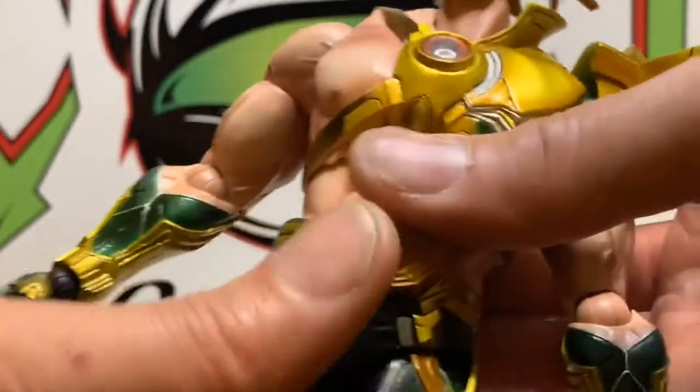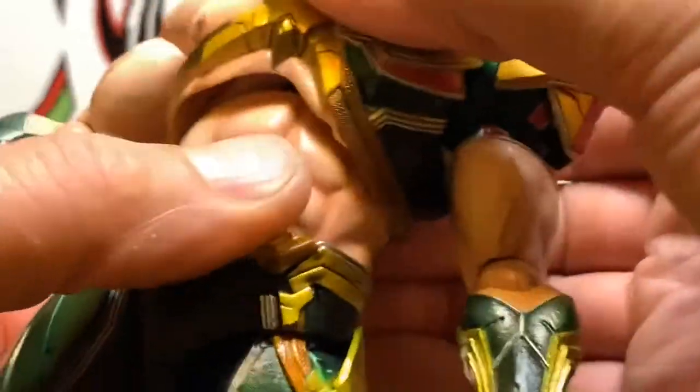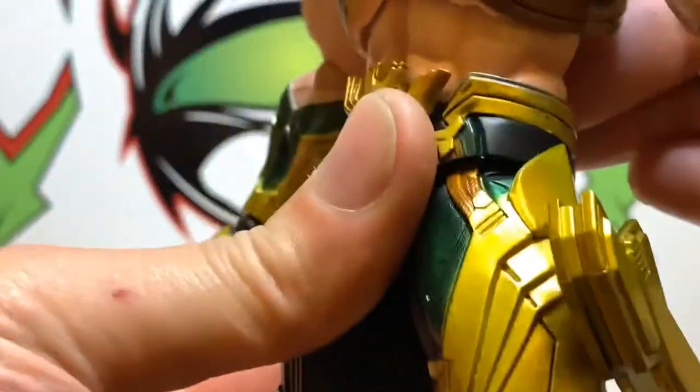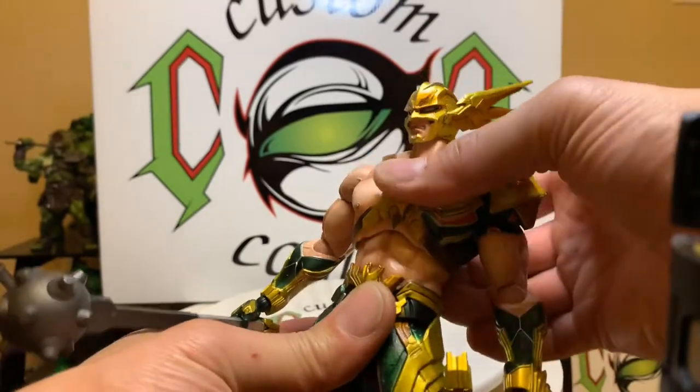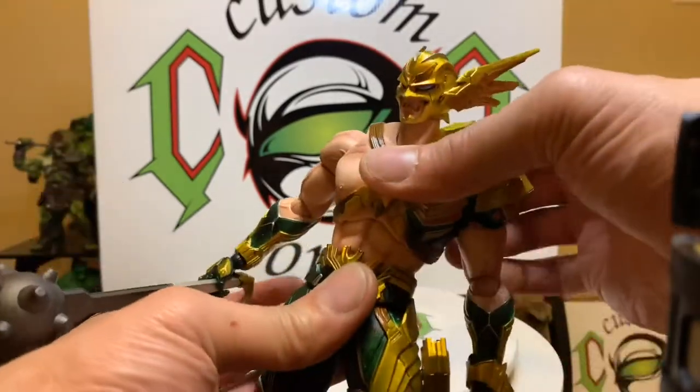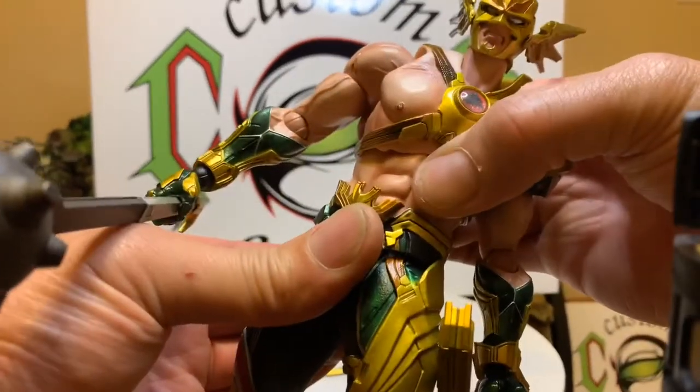He has an upper torso and you can twist that all kinds of ways, lower abdomen crunch. Let's take it way back — okay, there we go. Upper torso spin, and you can spin it at the waist too.